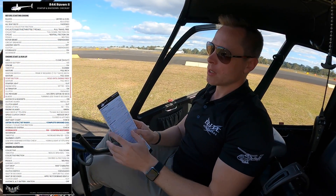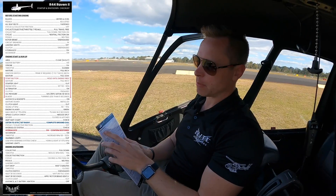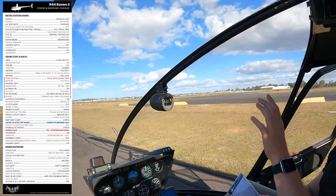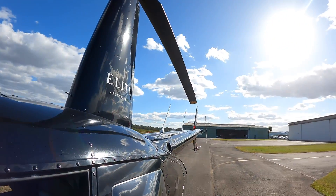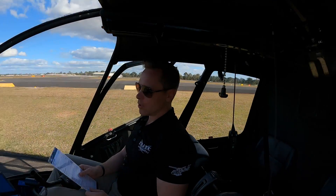We've got our checklist ready to go. The first item on the checklist is blades untied and leveled. Looking at the front of the blade, it's not tied down to the bubble, and the back of the blade is not tied down either. Perfect.